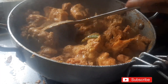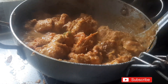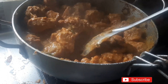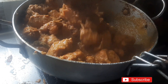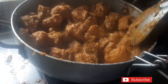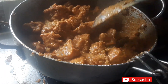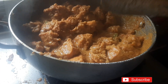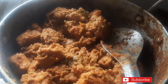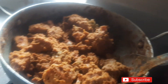Very tasty, friends. Now I have to add the water to the meat. I will add the chicken to the meat and cook it. I am going to show you how to do it with water. I am going to put a garnish in the morning.